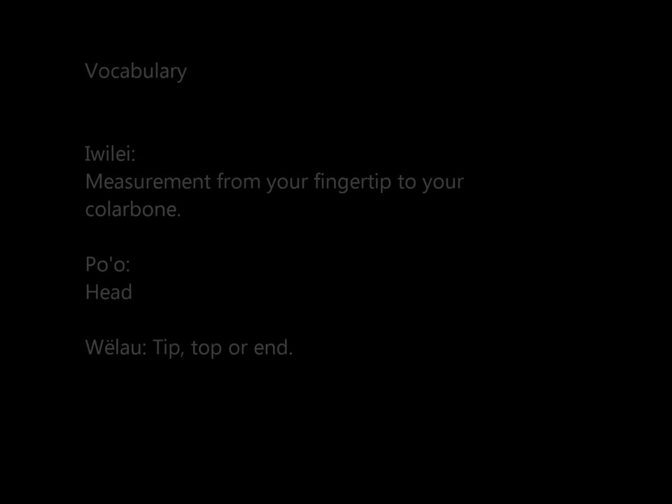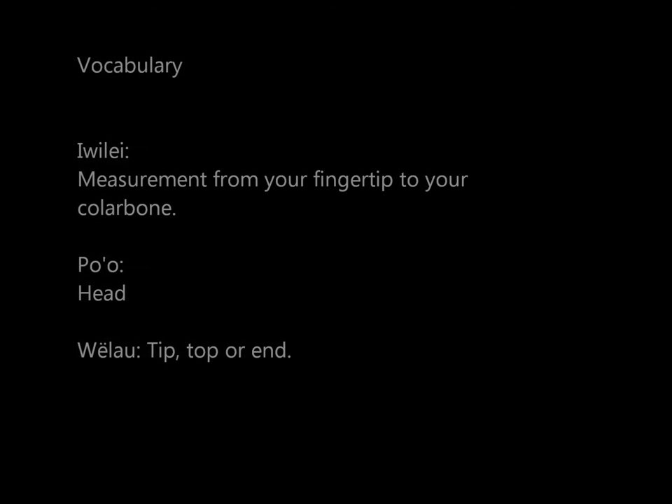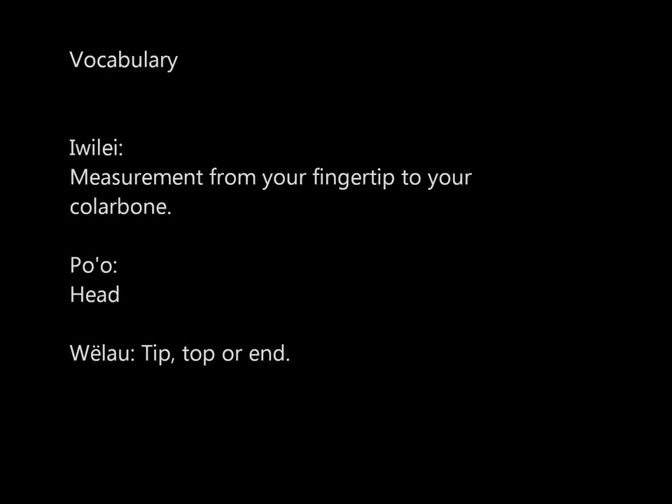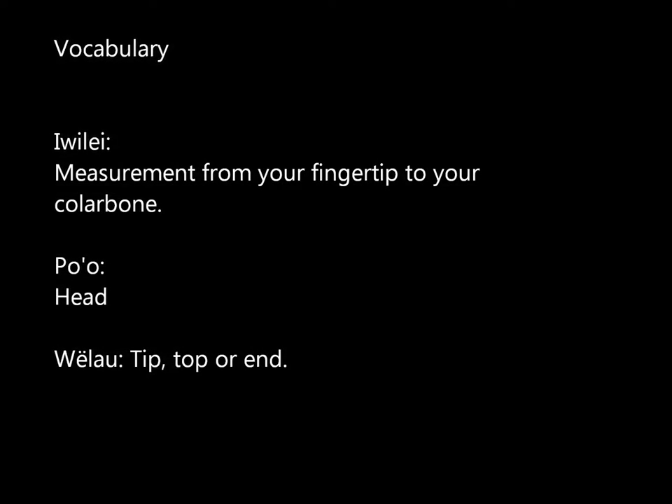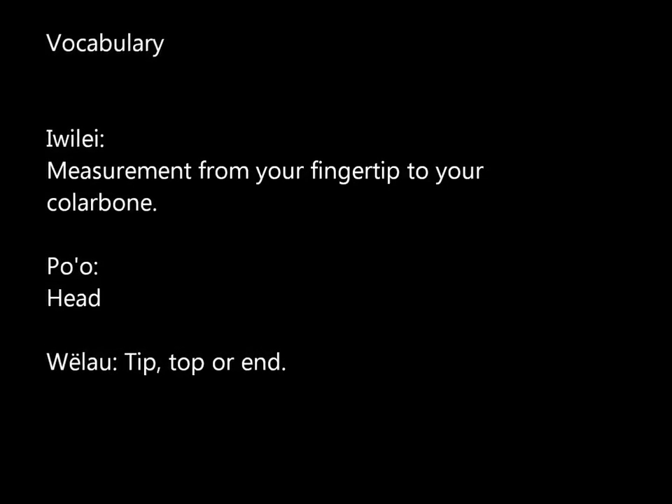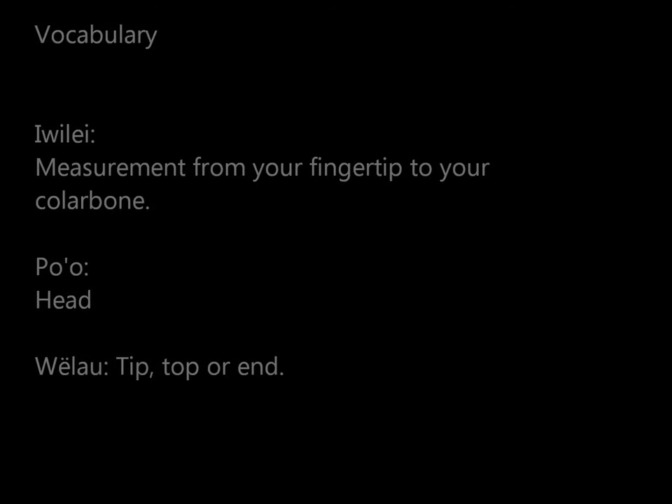Here's some vocabulary that we will be using. An iwile is a measurement from your fingertip to your collarbone. Po'o is head and velau is tip, top, or end.